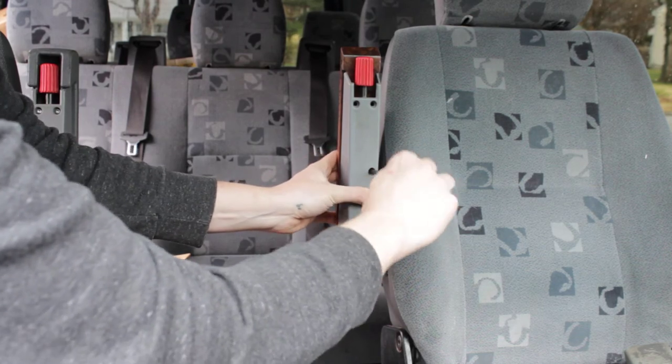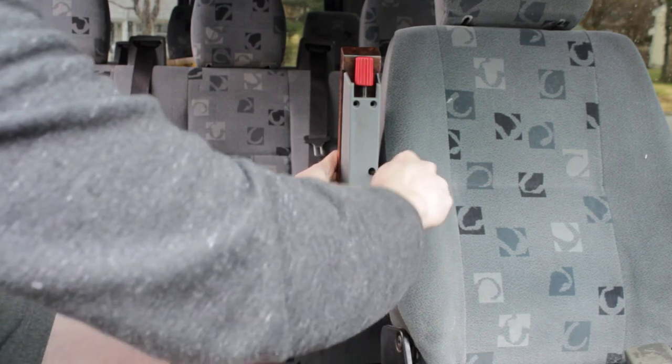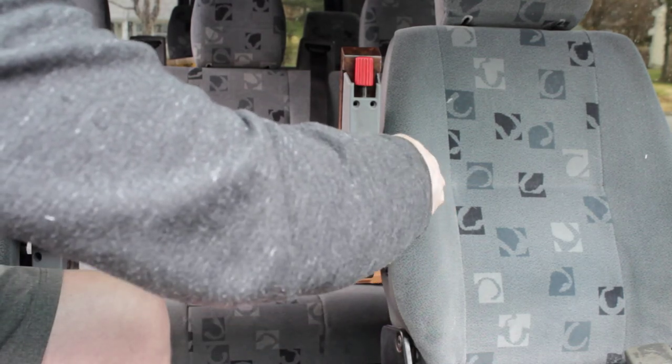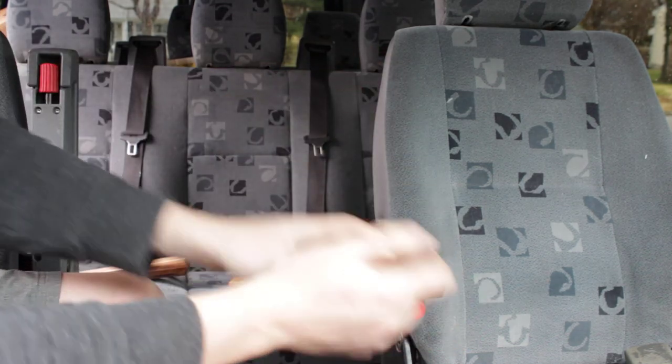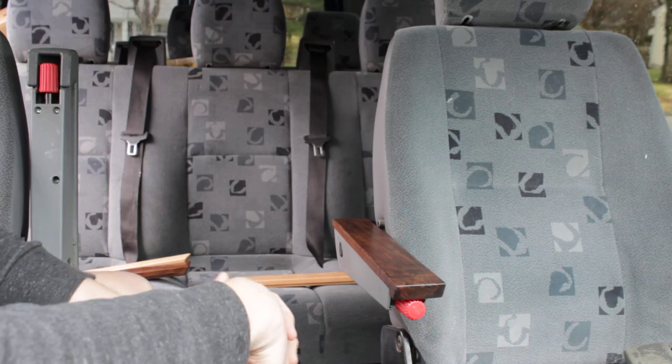I don't recommend that you do this with power tools — you could strip out the wood and we don't want to do that. Make sure not to over-tighten because that is just excessive, but it is that simple and this armrest is ready to go.